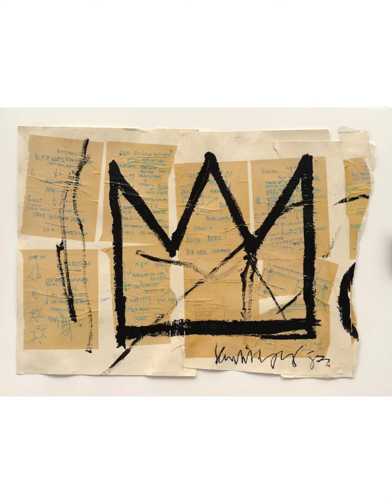Basquiat used his crown motif a lot in his art. Many people believe that it is a symbol for respect. So today, in honor of Jean-Michel Basquiat's art, we are going to make our own crowns.